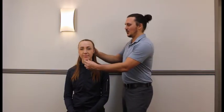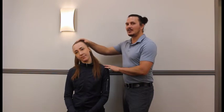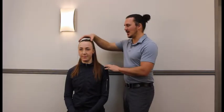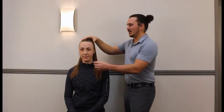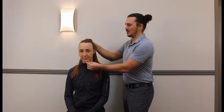For this exercise we're going to pull the head straight back like we're making a double chin, and then holding the head back like this we're going to go through every range of motion. So we tip to the side, recheck that our head is pulled back and rotate, and then the most difficult one is extension and flexion while keeping the chin back.